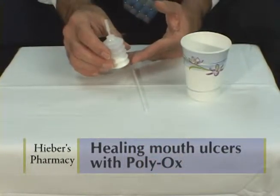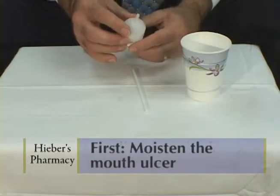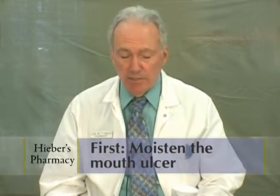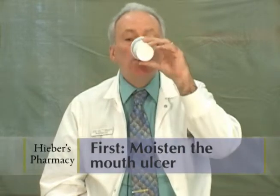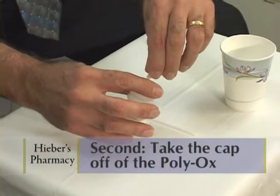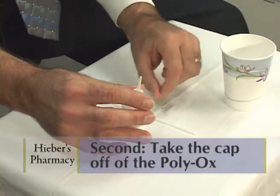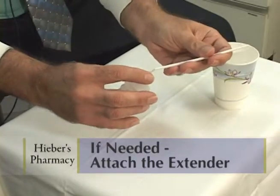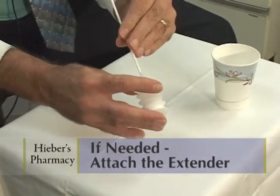I'm going to demonstrate the proper way of using Polyox. First, the area that has the mouth ulcer needs to be moistened — take a sip of water and wet the area. Take the cap off the Polyox container. If the ulcer is in the back of the mouth, you may want to use an extender. If it's in the front of the mouth, an extender is not needed.